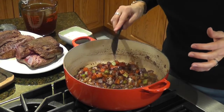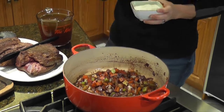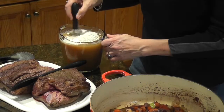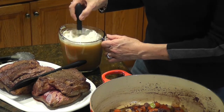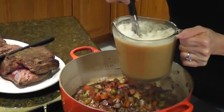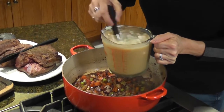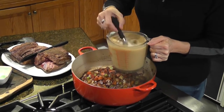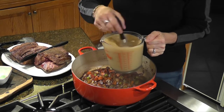Now what we're going to do is add beef broth and flour. What I'm going to do is put the flour into the beef broth, mix it with a whisk, and then pour it in. The reason I'm combining the flour and the beef broth is so we don't get lumps. I probably could have used a bigger whisk, but you get the idea. Now we're going to slowly pour that in.